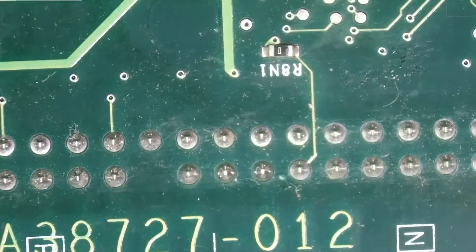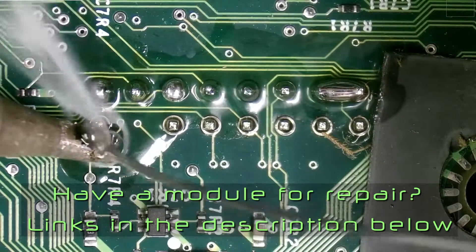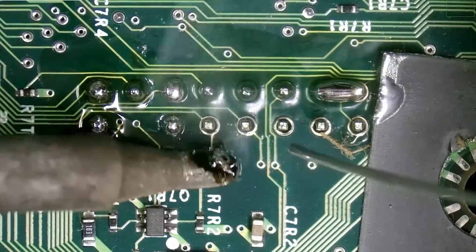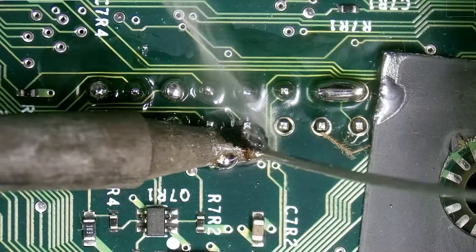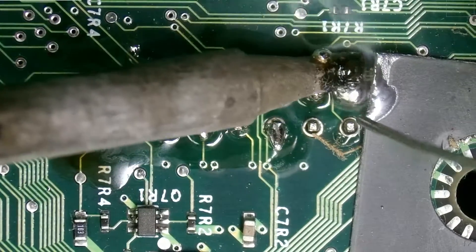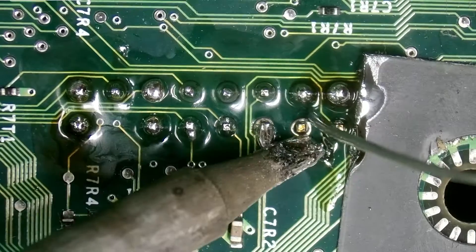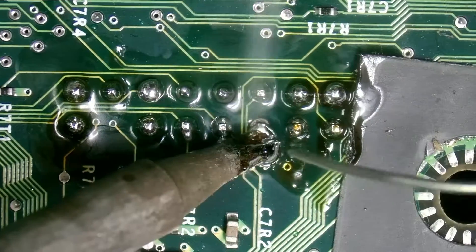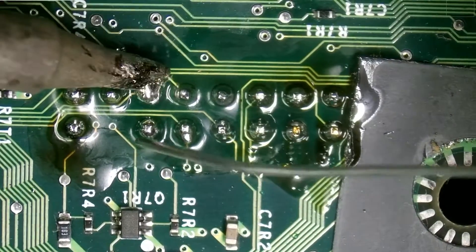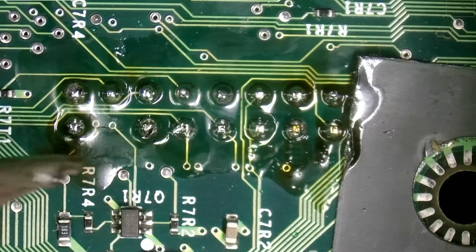Took the platform off — probably shouldn't have taken the platform off. You don't really want to sit too long on these because the plastic will melt on you and you don't want to do that. This one's going to be secured finally in place with some cockroach legs. I think that this will be good enough — I like that horn that's on there.